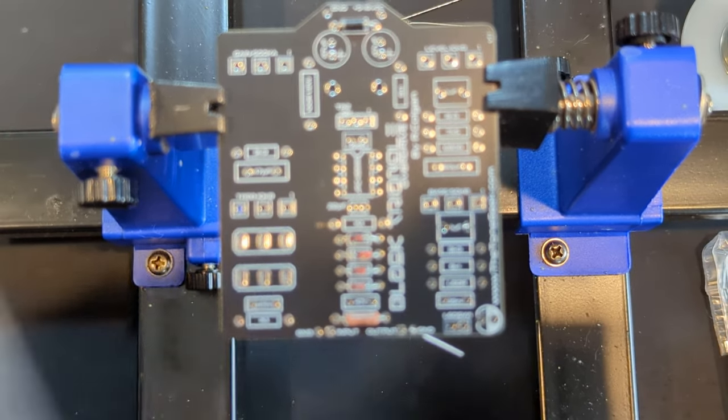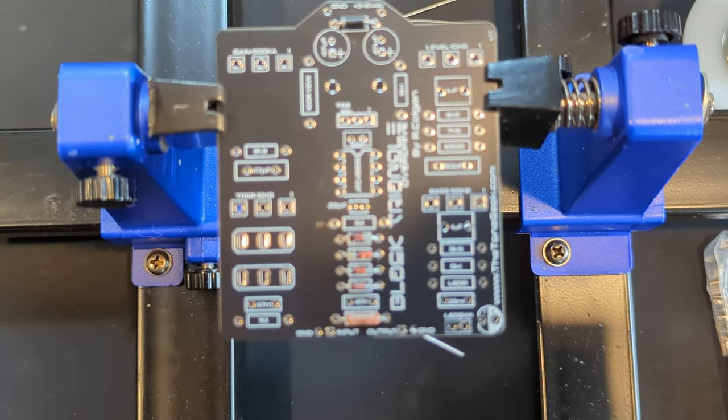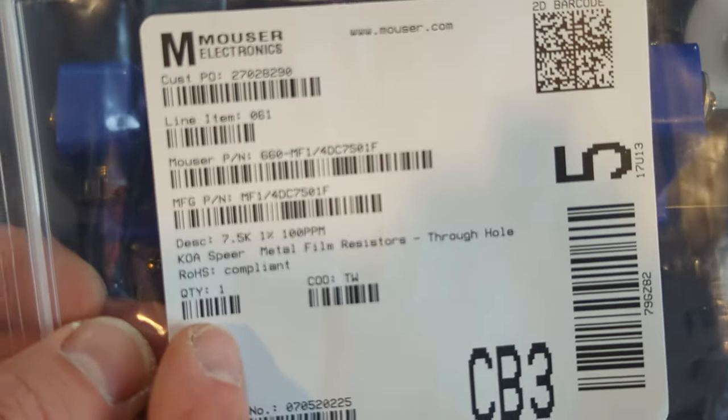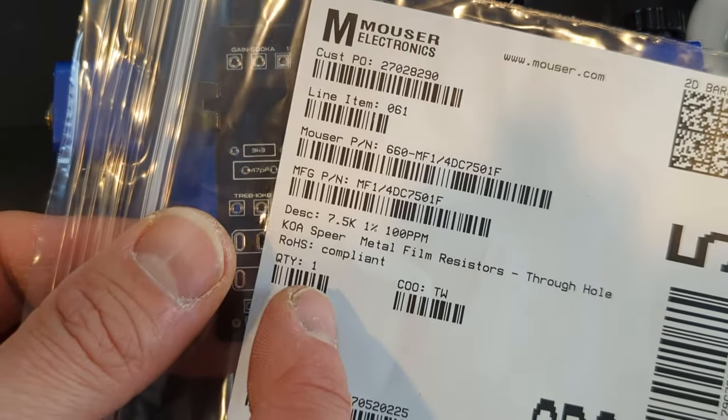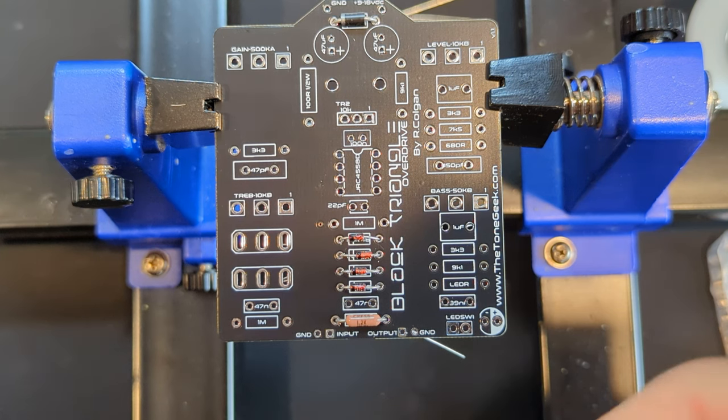My next resistor is a 7.5K. It's nice that when you order my project BOM, you can easily see the quantities needed so you're not scrambling. It's not a very complicated circuit board — I have other projects with a lot more components where you can get lost pretty easily.